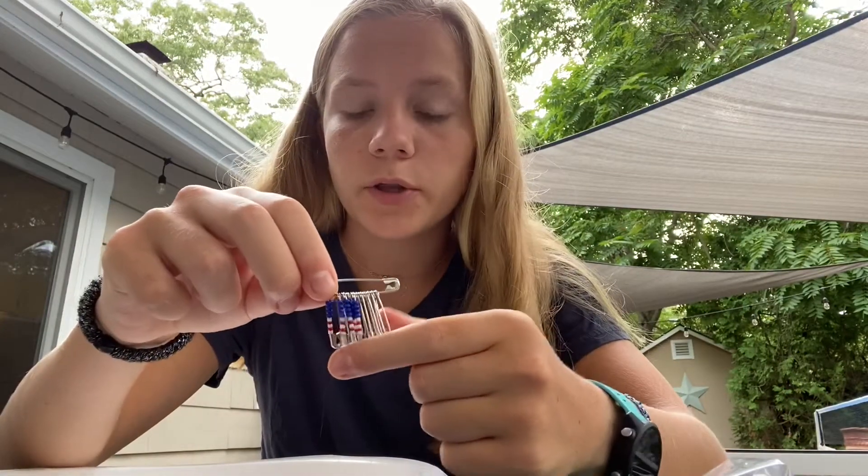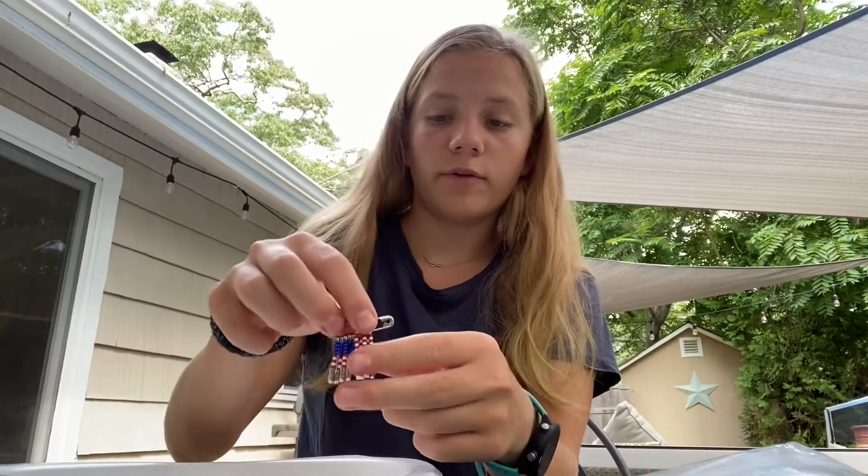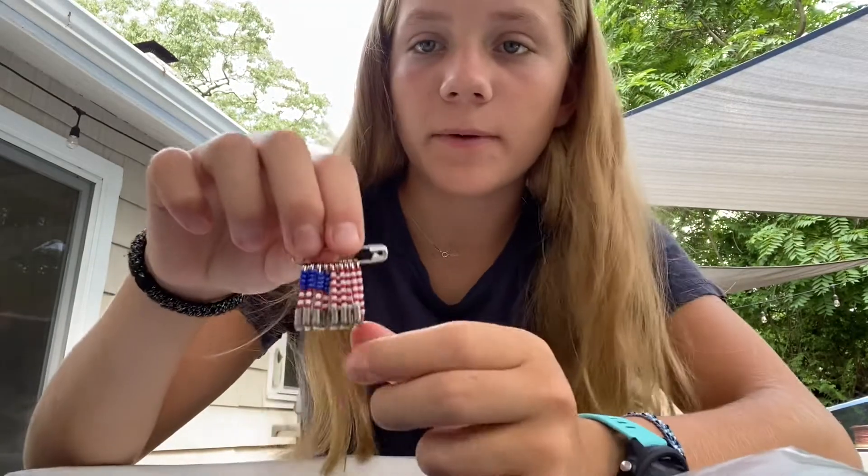Once you have your five pins with the blue, you're just gonna fill the rest with a red and white pattern — red, white, red, white, red, white. Once you have the rest of your pins as red and white, then you have a cute little American flag pin for the Fourth of July. I hope you enjoyed this video, thank you for watching, bye!